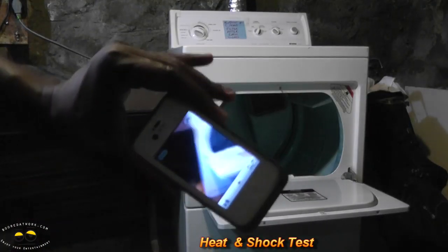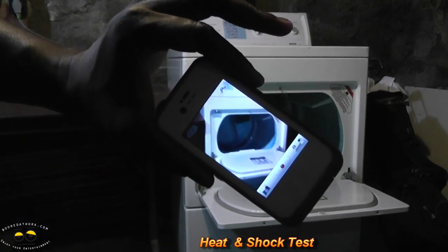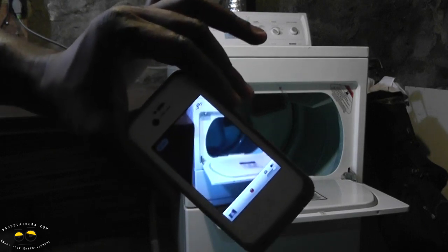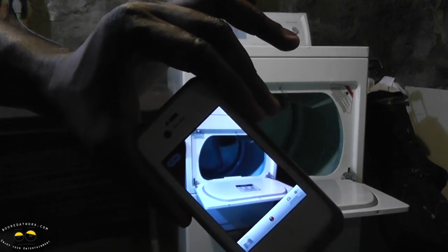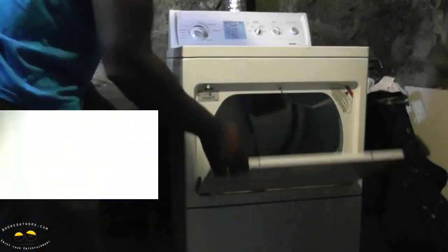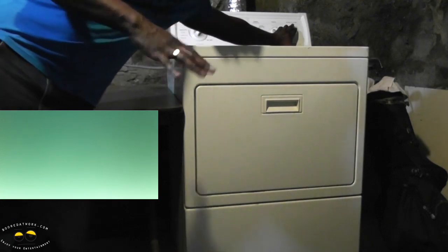We're by the dryer. We have our iPhone in the LifeProof case. I'm actually going to be recording what happens in there while we're testing out its durability and heat resistance. I'll hit record — it's recording — got my flash on — and toss this in there. We'll spin it for about a minute or two.